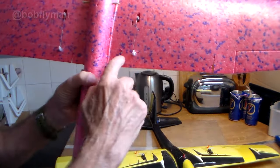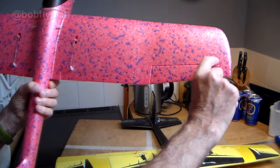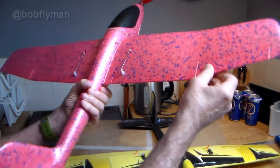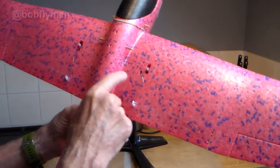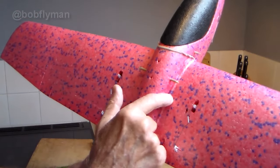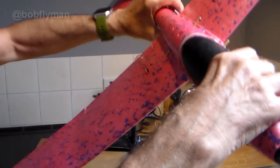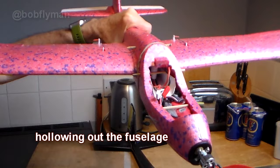You'll also notice my ailerons are inboard now. Lots of people say they won't work well there and you should put them at the wing tips. They do work pretty much perfectly inboard. They'll have a bit more effect outside due to the turning moment, but then you have to feed the servo wire all the way from the tip. Mounting them inboard, you can make a hole through the wing before installing it and feed the wire through to the body.